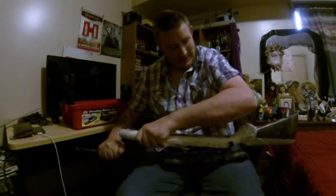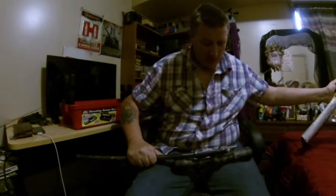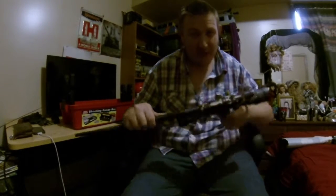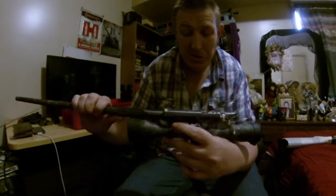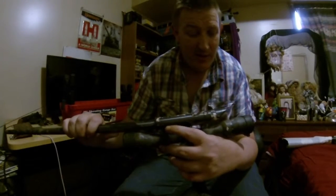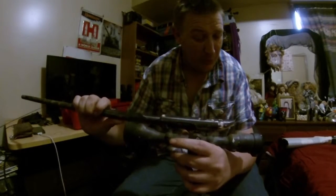Alright, that came out easy enough. I'm quite happy — I didn't get any compound up in there. The tape's falling off and looks like it went inside the stock. We haven't got an ounce of the bedding compound anywhere that we didn't want it. That is absolutely perfect.